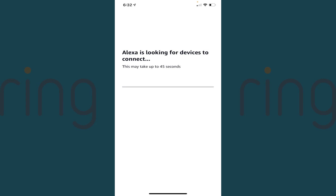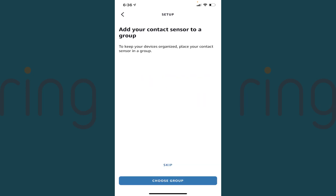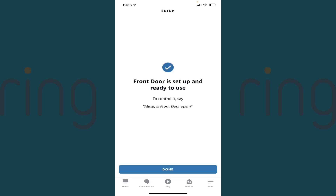A message that Alexa is looking for devices to connect to appears. After all devices are found, a message is shown letting you know how many devices were found. Step 11: Tap Set Up Device if you want to move forward with setting up any discovered devices. You'll be given the choice to add your device to a group if you want to. In this example, I'll tap Skip. You'll see a message letting you know that your device is set up and ready to use. Step 12: Tap Done, and then repeat the setup process for any other devices.